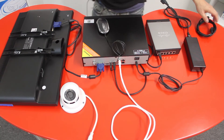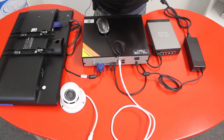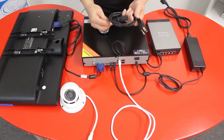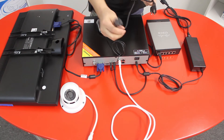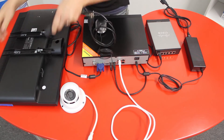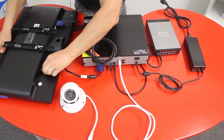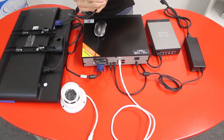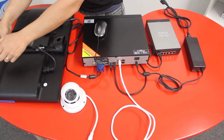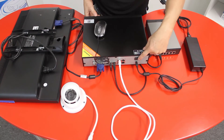If your monitor is not connected to power, get the other power cord, connect one side to the monitor and the other side to your wall outlet. The last thing you need to do is simply turn on your NVR system.